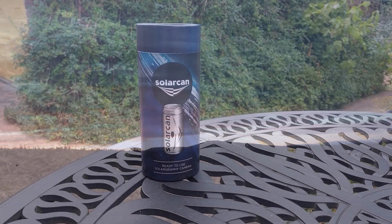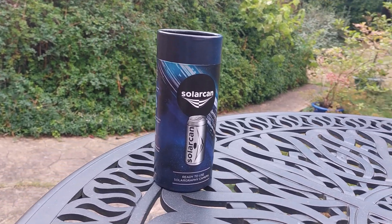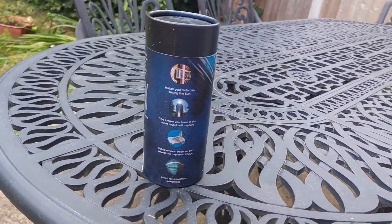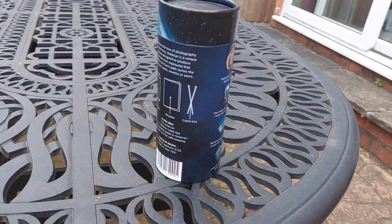It was here in the gift shop that I picked up a solar can. The solar can comes in a cool tube like this and is advertised as a solar camera. Although it may not look like or work like a camera you're thinking of, it is nonetheless able to record bright objects like the sun as they shine through its tiny aperture. Neither Kildare Observatory nor Solarcan have sponsored this video.